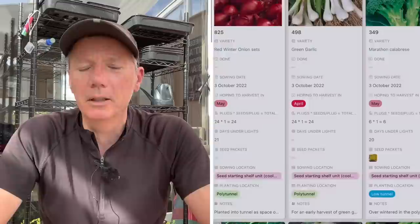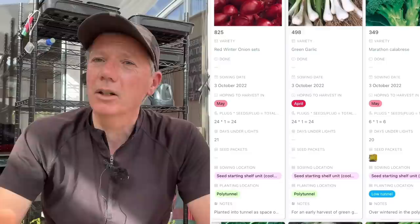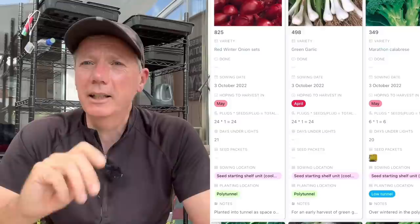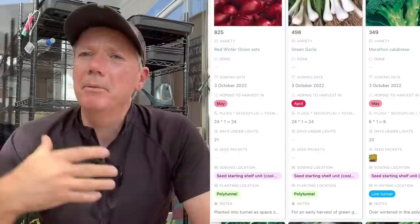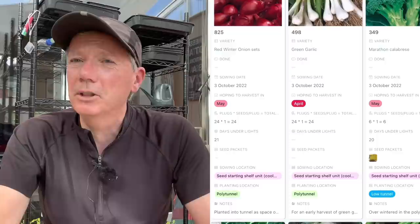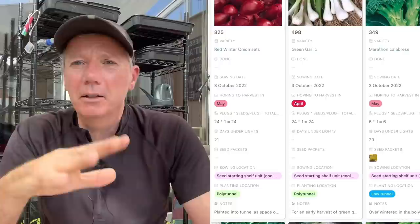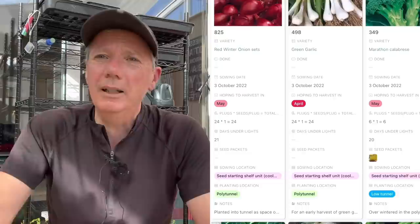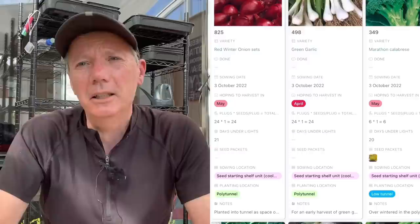I normally like to sow my red onion sets — I'm sowing Red Winter this year — in sort of late October, early November. If you sow them any earlier than that, they almost always go to seed because they're too big in early spring and think they're in their second year rather than their first. The later you sow them towards early November, the smaller they are in early spring and the less likely they are to go to seed. Weather conditions affect this quite a lot, so sometimes people are wildly successful planting sets earlier, and in other years everything goes to seed.